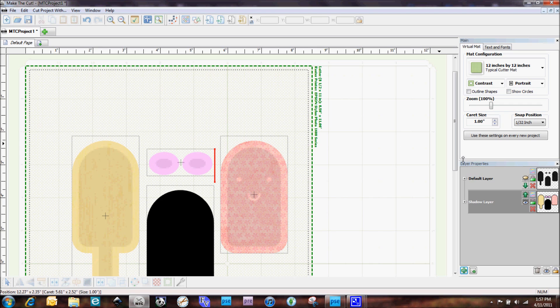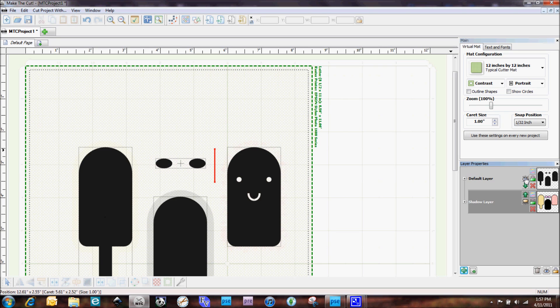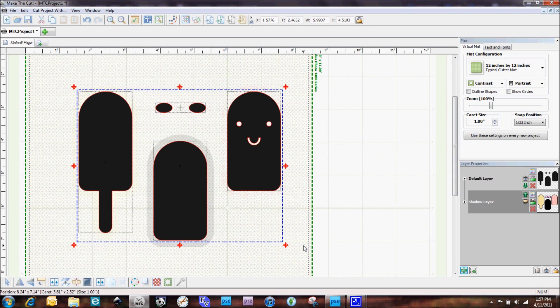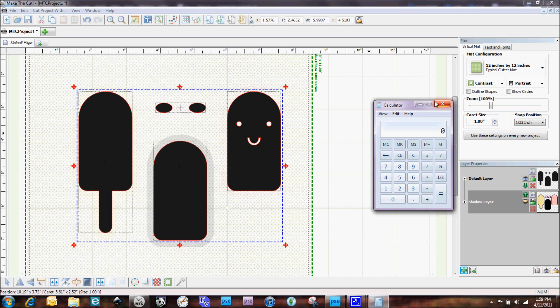Now we're back at the computer. I'm going to turn off my shadow layer and turn on my cut layer, then select all these shapes. Now I want to apply my offset. This takes a little math to get right — I'm going to mark down my XY coordinates on a piece of scratch paper so I don't make any mistakes. I'll get out my calculator. To calculate my offset I put in my X measurement of 1.5766, then add the offset I figured out when testing my print and cut, which for me is plus 0.5470.